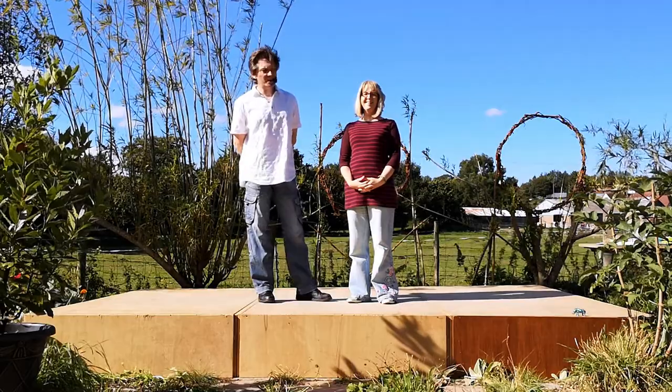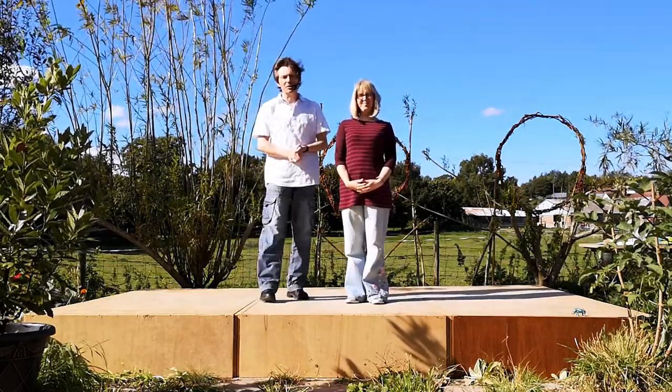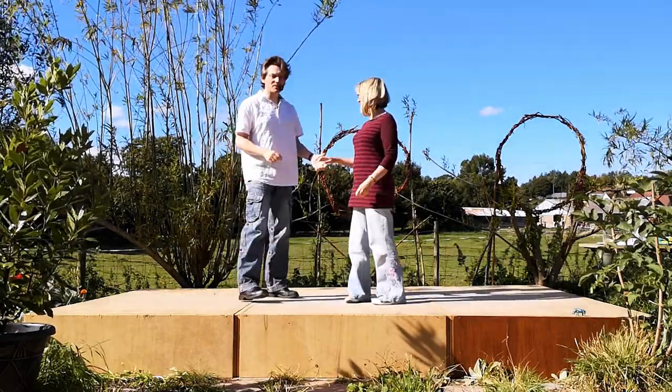Hello, welcome to World of Floorcraft. We are Nelson and Karen Rose and this is an intermediate modern jive clip showing you how to do a left-handed figure eight. Showing you to a count, it looks like this.